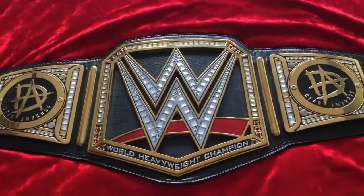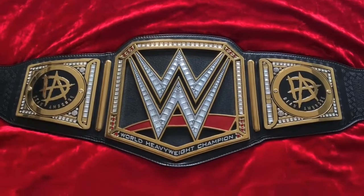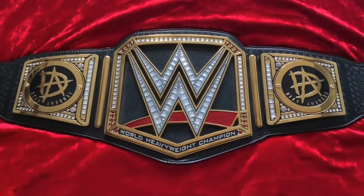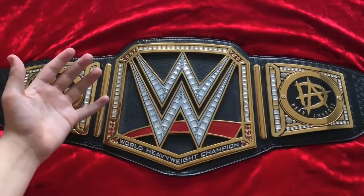I've been Joe from Joe Talks Wrestling, you guys have been awesome. This has been my review of the Dean Ambrose replica championship side plates — I do hope you enjoyed it. Stay tuned for more wrestling content; I'm going to be grabbing another set of side plates soon for my birthday, so stay tuned for that review. I'll see you guys in the next video, goodbye!